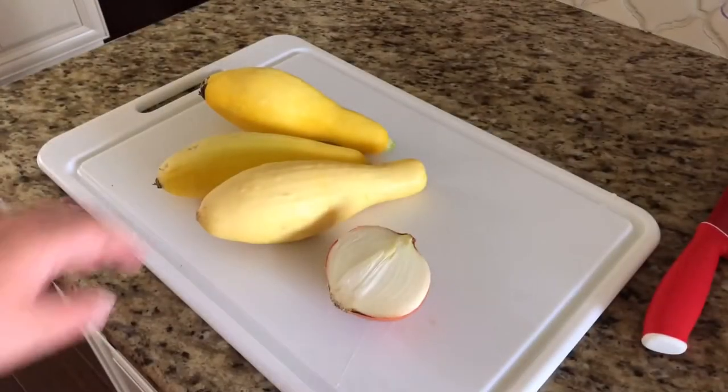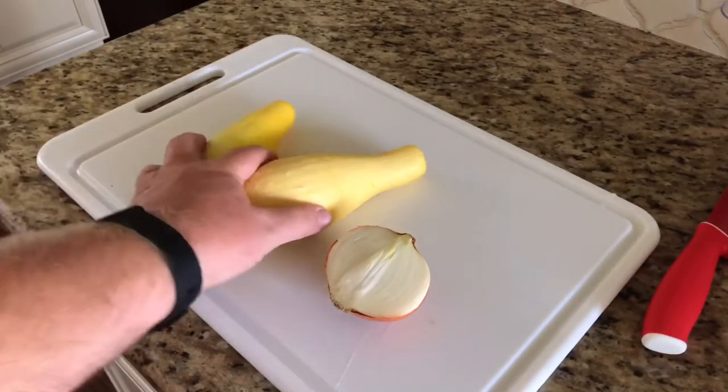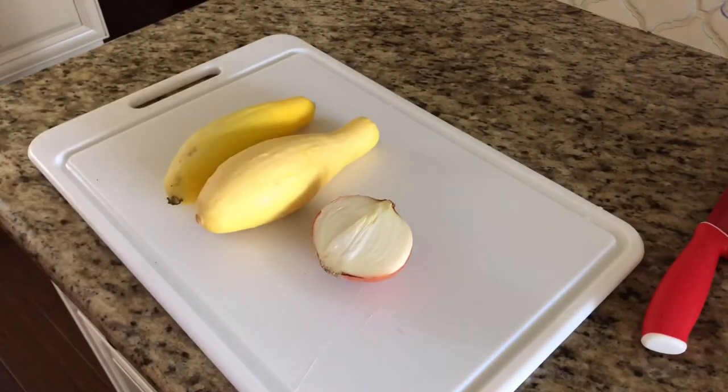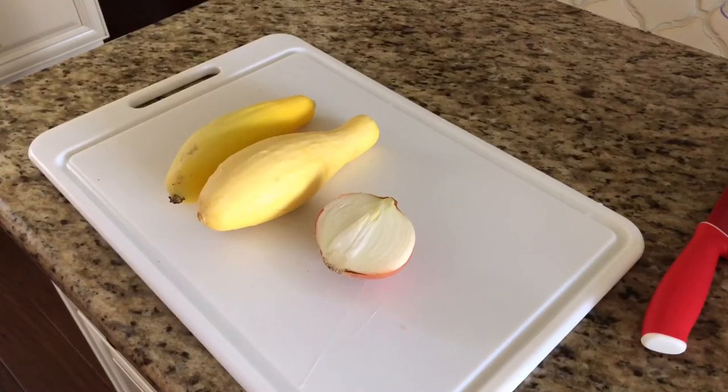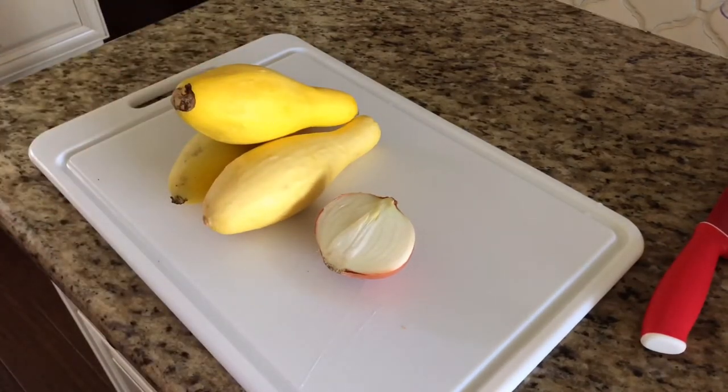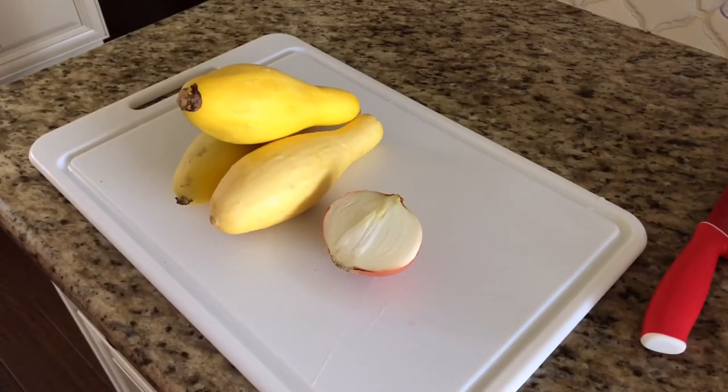This recipe actually calls for two squash, one medium onion, one egg, and a half a cup of flour. I will have the recipe posted in the comments below and also on my Facebook page. I'm actually using three squash today but still just one onion — trying to make this go a little further because we have some guests coming over tonight.